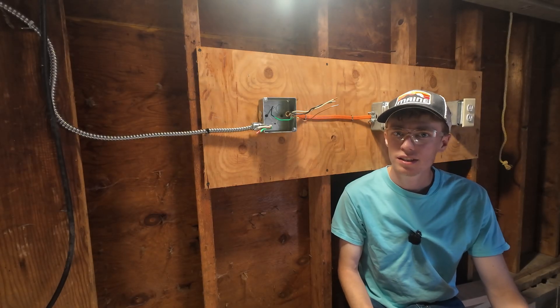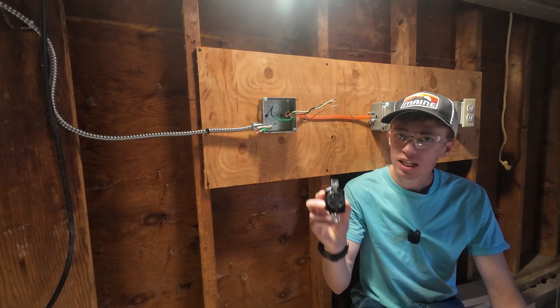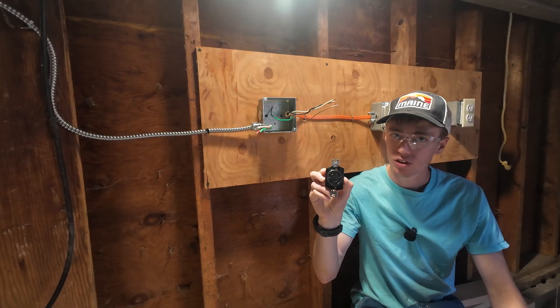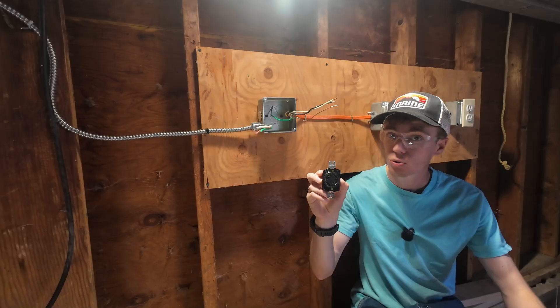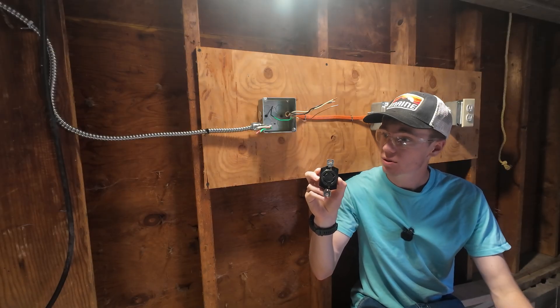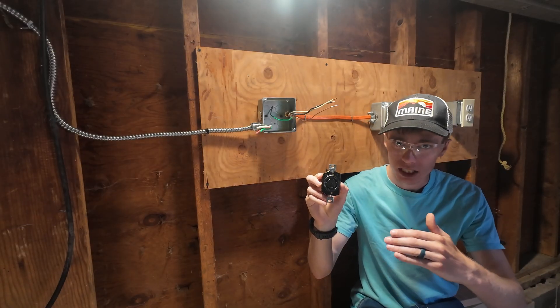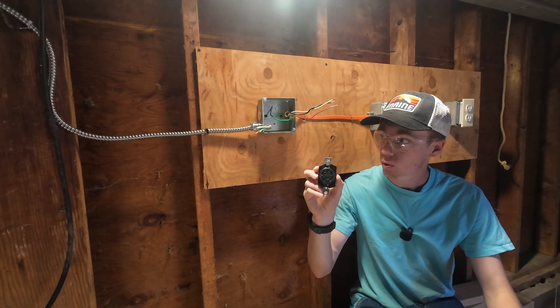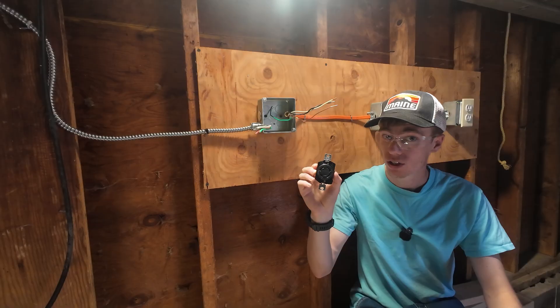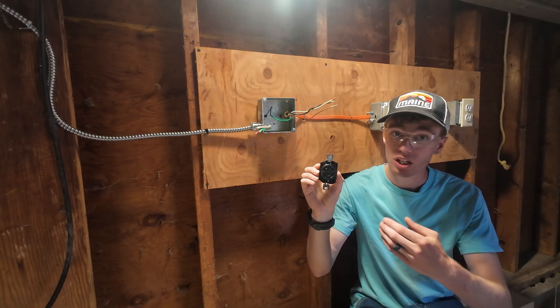Welcome back to another episode. Today we're going to be installing a NEMA L14-30. That is a 125/240 volt receptacle — the reason I say 'slash' is because it has the ability to pull both 120 volt power and 240 volt power, because there is a neutral reference.